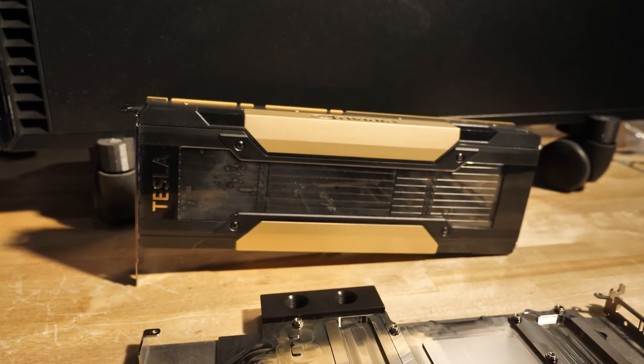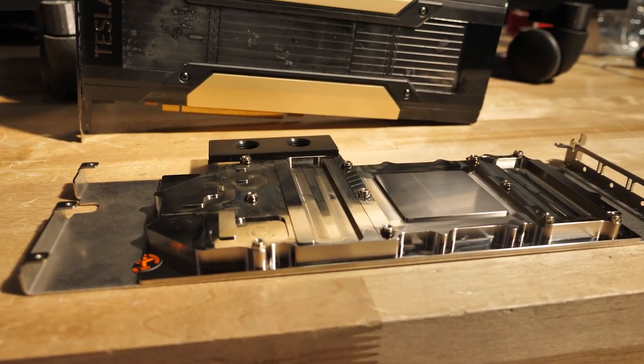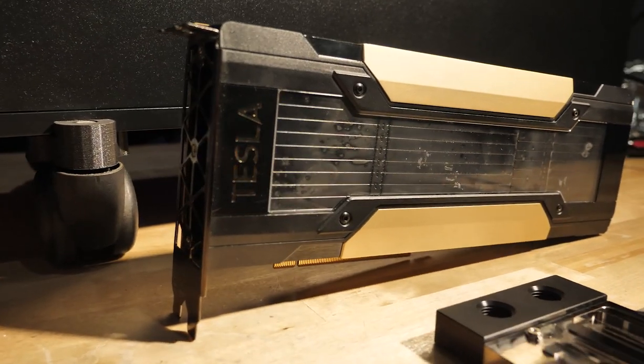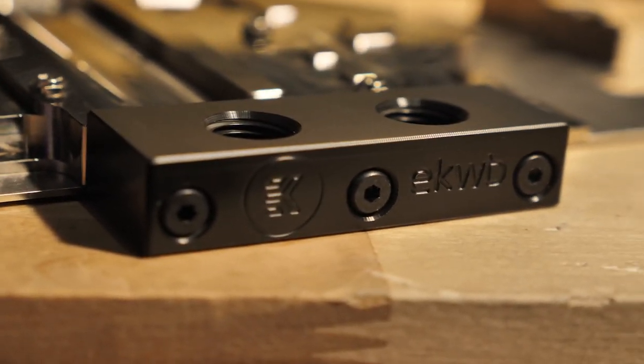The reason we're here is to put an EK block for the V100 actually on the V100. It turns out the V100 is basically the same as one of the Titans, so EK knows that and they've come up with a brilliant block for it.